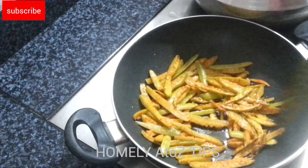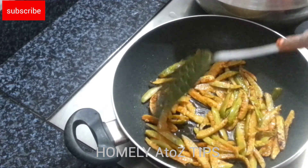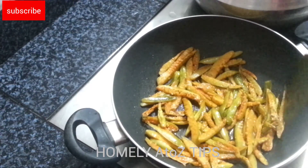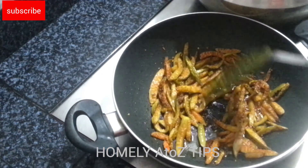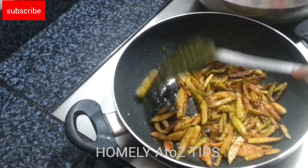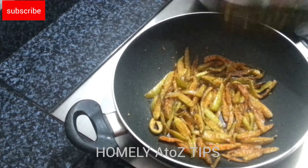We will mix the ingredients and add it to dry. We will dry the ingredients. Let's dry it.